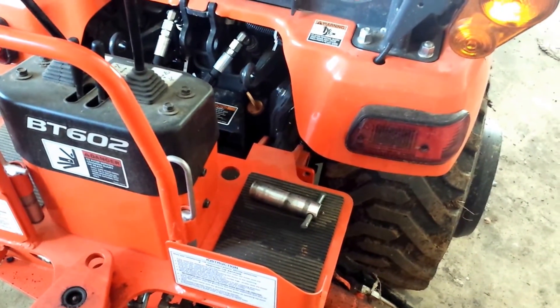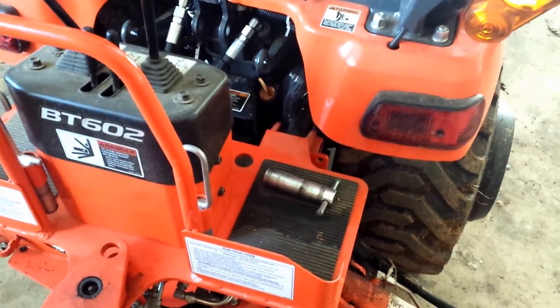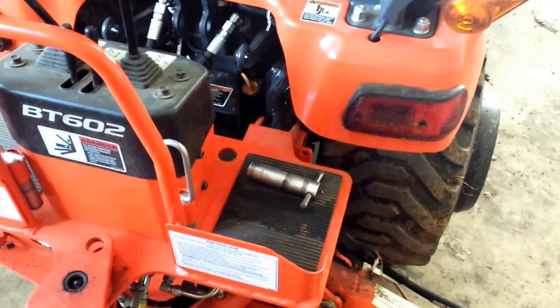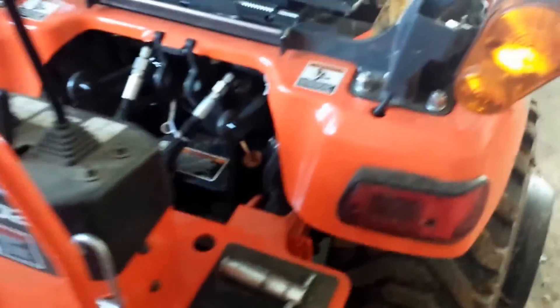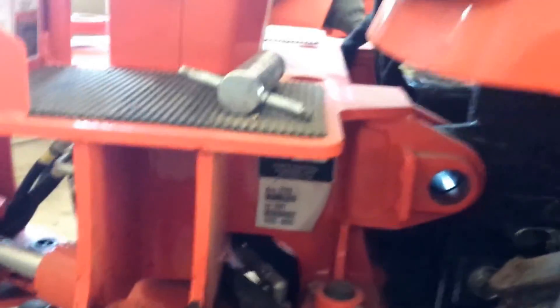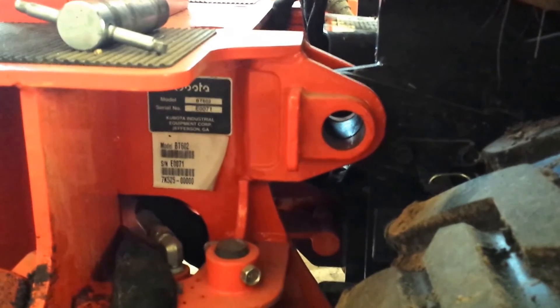Hey guys, so I thought I'd do a quick video of how I finesse the pins into the backhoe on the tractor when I'm hooking my backhoe back up. The same thing applies when taking it off and there's too much pressure on the pins and you can't get them to move.